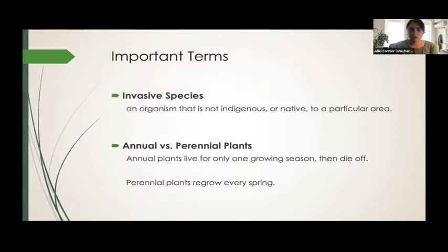And then annual versus perennial plants: an annual plant sprouts, grows, drops seeds, and dies off every year, whereas a perennial plant — the same plant will come back every spring.